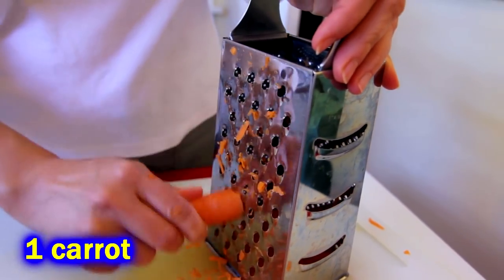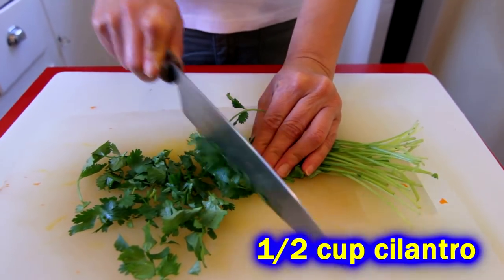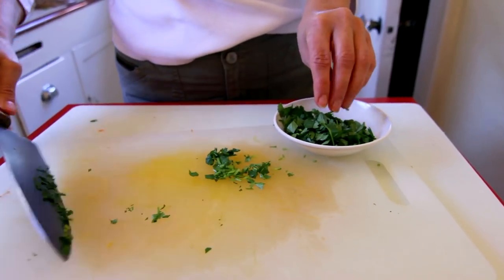You can make those carrots bigger if you want, because all the crunch in this salad is going to come from the carrots and the celery, so don't skimp on them. We're going to chop up a half a cup of cilantro to get us started, but we're going to use a little more cilantro later on too.